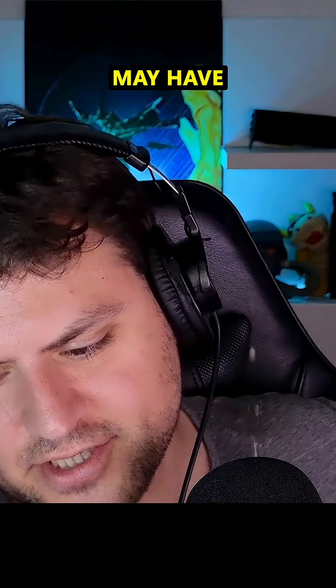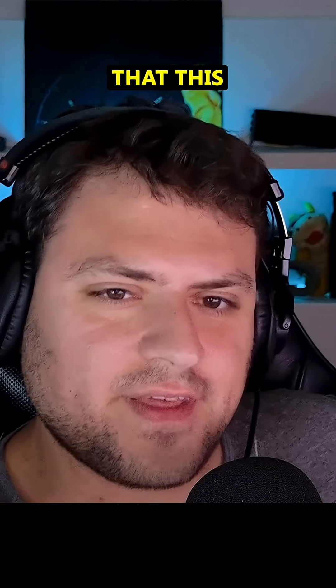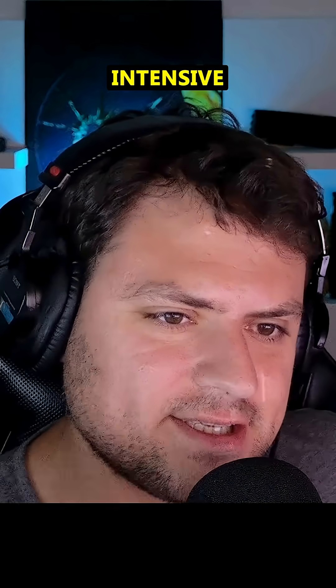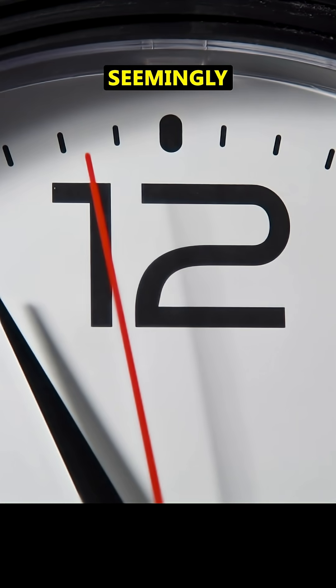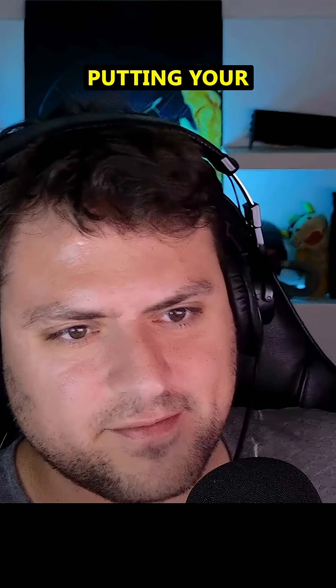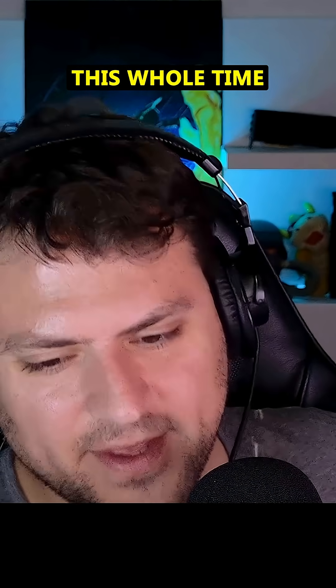So you're listening to this and you think your PlayStation may have this issue — make sure that this is actually happening to you. It is games that are intensive to run, and it does happen seemingly after a set amount of time. You probably have this issue, especially if you've been putting your PS5 vertical this whole time.